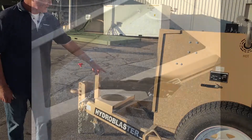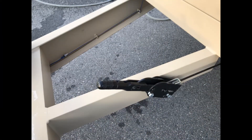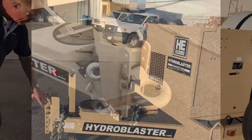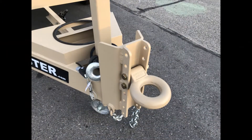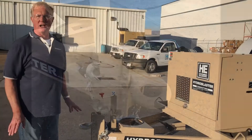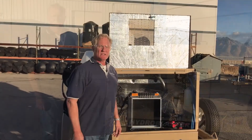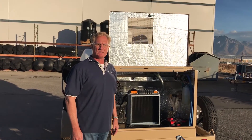You have a parking brake, chemical storage, safety chains for towing, and a hitch that allows you to raise and lower it to match the height of the vehicle that you're pulling it with. This is the lockable equipment enclosure.